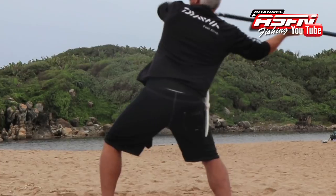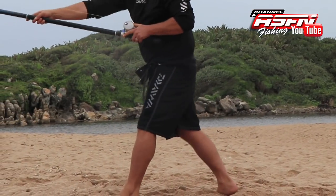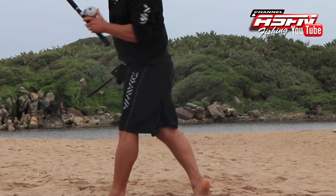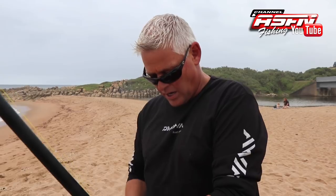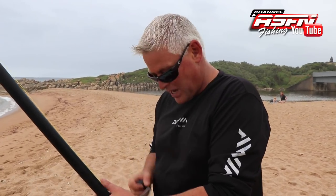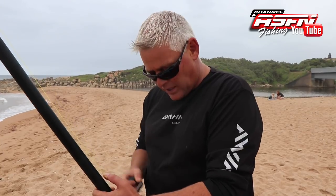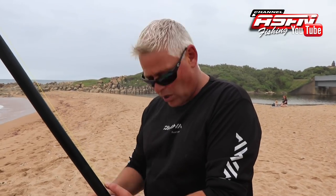You'll notice a much faster spin on your reel when you start doing that, because now you're basically bringing your hips into the equation. You've got your left arm pulling, your right arm pushing, and your hips and shoulders are adding to — you want to call it the thrust behind the cast — and that really makes the reel spin significantly faster, getting you a lot more distance.